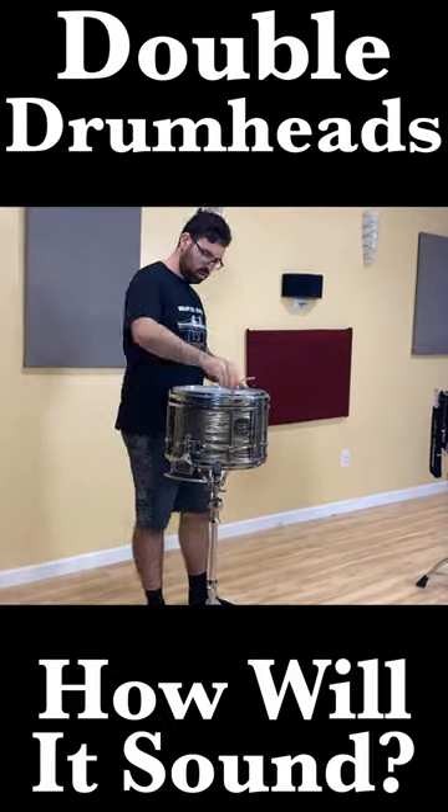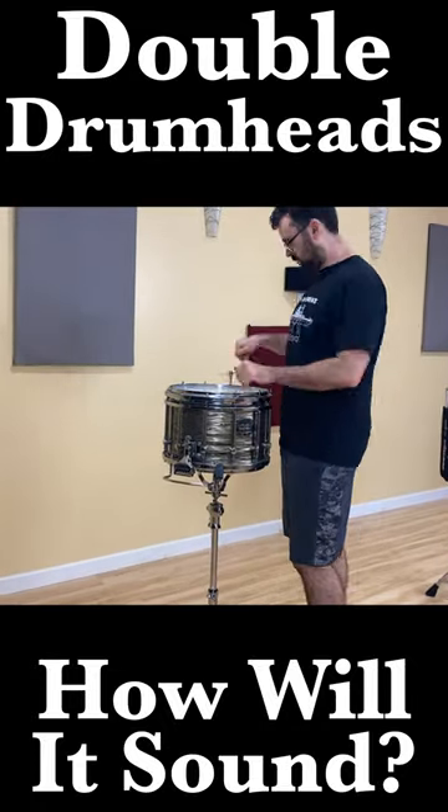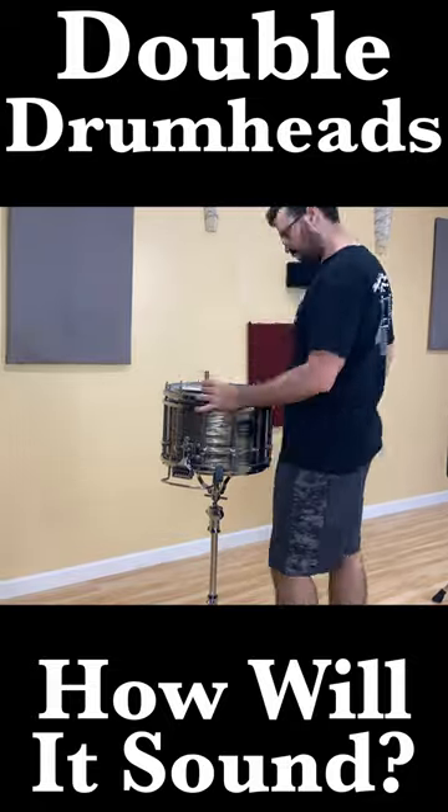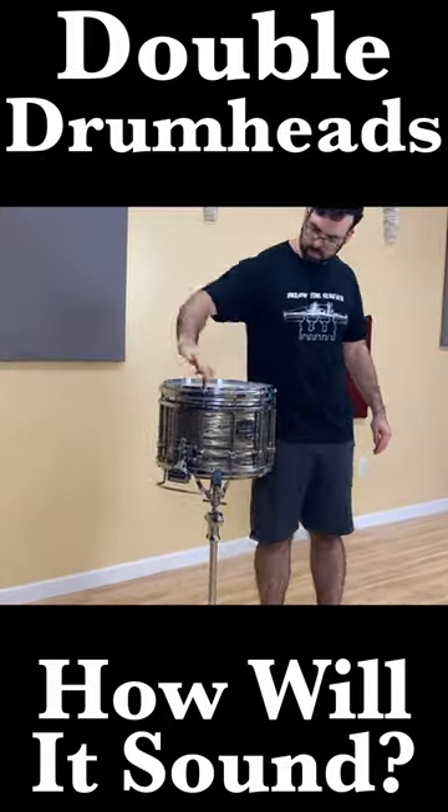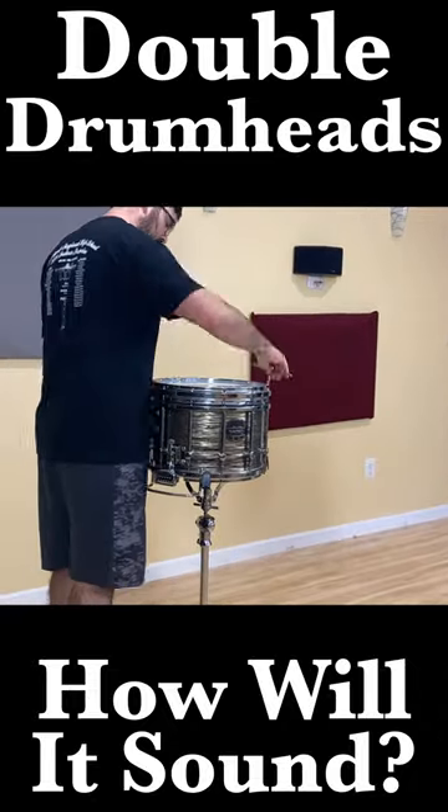For this scientific experiment, I am going to add a second Kevlar head onto the batter side, and that way it will get twice as much girth and also twice as much bulletproof-ness, I guess.